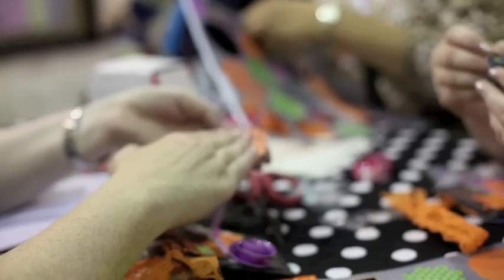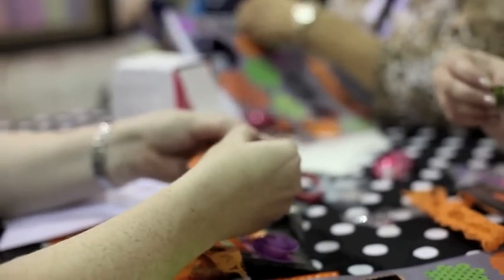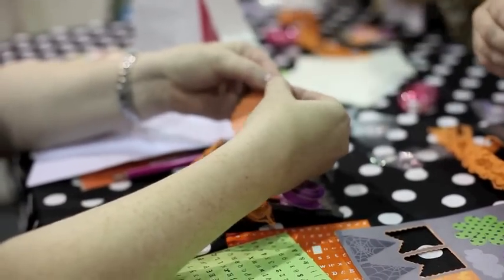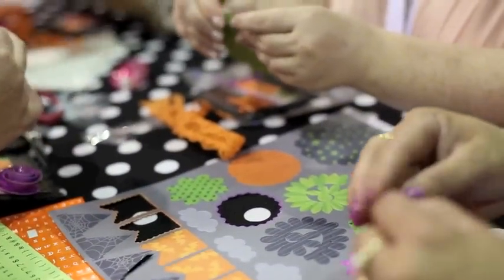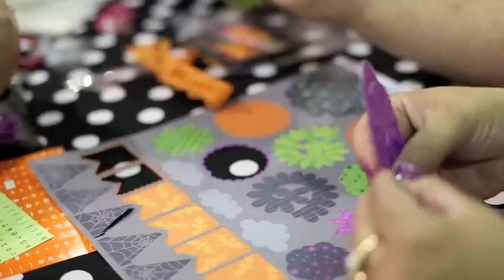Whichever color you want up, you're going to roll onto itself. So as you start to roll, if I want an orange flower, I'm going to roll orange onto orange. You just start to roll it. Make sure to roll and not fold — just gently roll it and you're just going to keep rolling in your fingers.